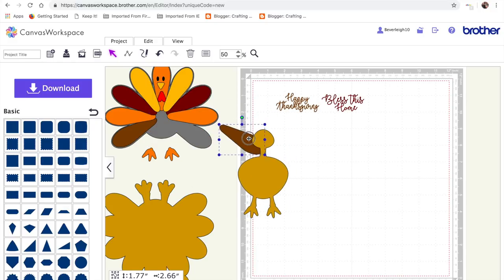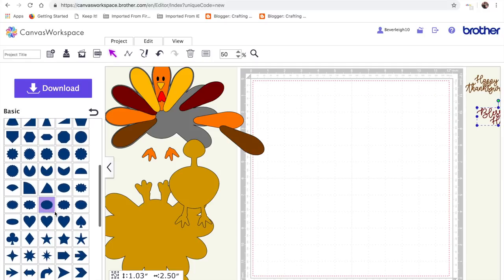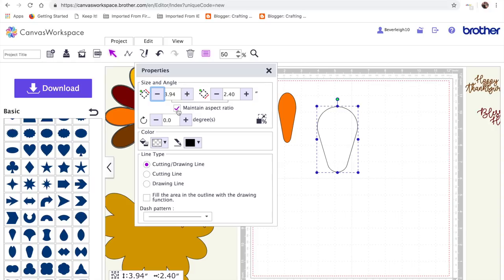If I pull the turkey apart you might see how it actually starts to go together. We'll come back to the writing or the greetings towards the end and get started with the turkey. First of all, you need to scroll down your basic shapes and pull on this basic shape, then resize it. You can see that's what we're starting with — we need to resize it to roughly three by one.